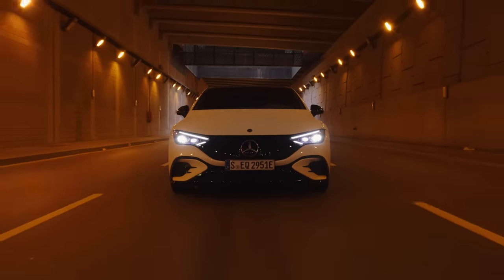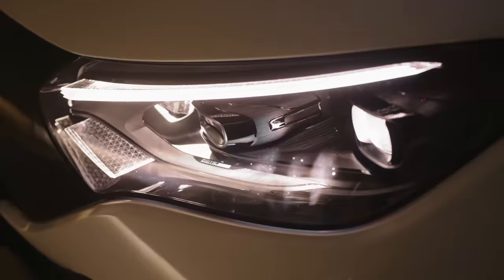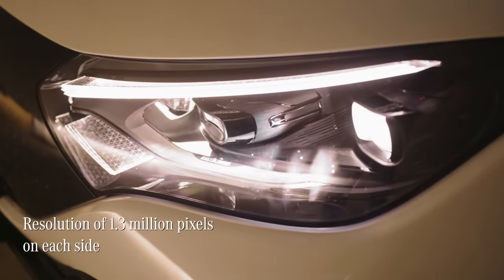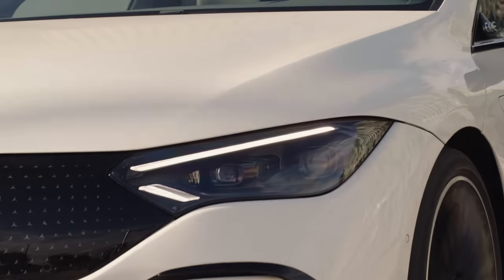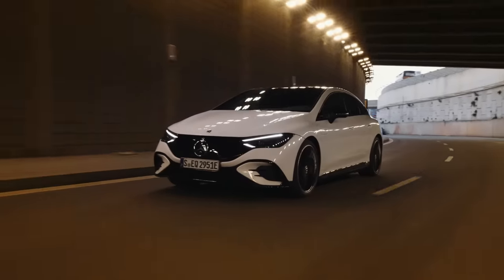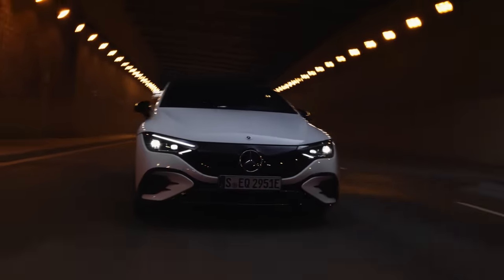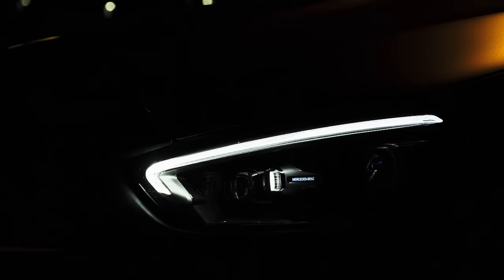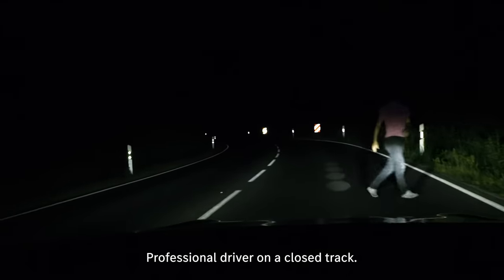An advanced technology that offers increased safety at night is digital light. Thanks to a resolution of 1.3 million pixels on each side, the EQE's headlamps are constantly adjusting themselves in order to create optimal lighting conditions for every driving situation. The light that both headlamps put out is as sharp and precise as an HD projector. And as if that's not impressive enough, the system can also project symbols, animations and guidelines onto the road in front of you.